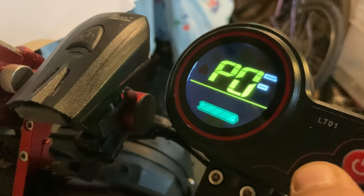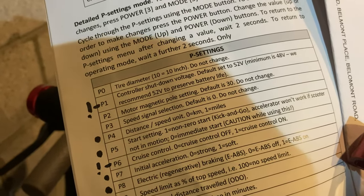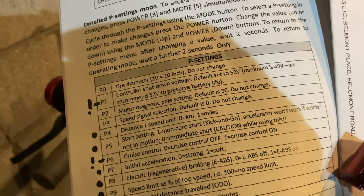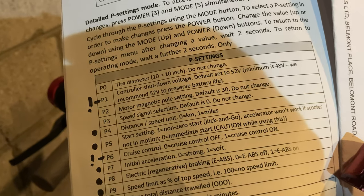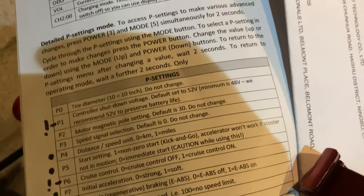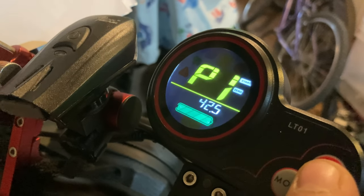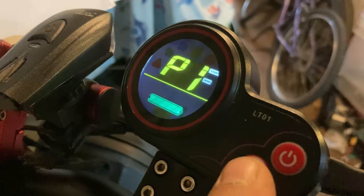So to move to the next setting, we've got P1. Now P1 — the main thing to note is this is the controller shutdown voltage. This manual is printed for a 60-volt setup, like for the pros and so on, so I would definitely recommend checking this setting in P1. For the 48-volt setup, which is for the Mantis Lite and Lite Plus, you should have a cut-off voltage of 42.5 volts. That's your cut-off voltage, and obviously you don't want to take that any lower.